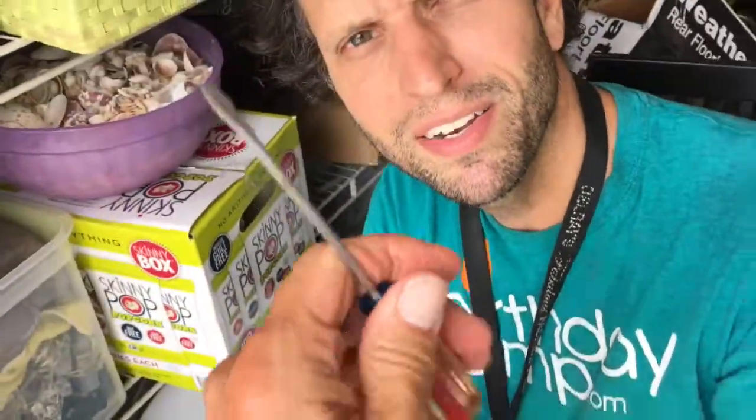I need a bigger screwdriver than this. We come over to the screwdriver area and there we go, that's a bigger one. Hey, you make birthdays awesome, dude.